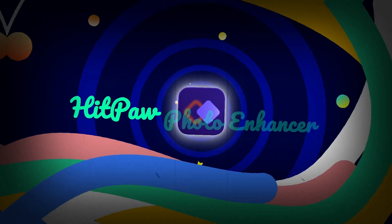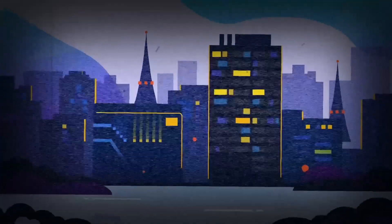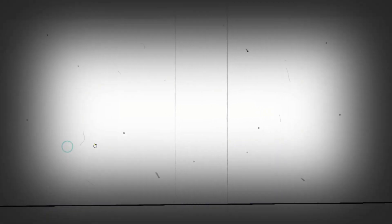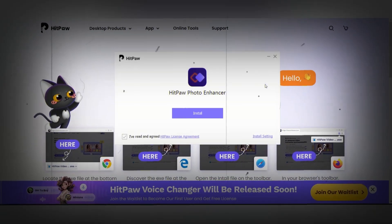The software I'm referring to is HitPaw Photo Enhancer, a specialized AI software for video, photo, and audio solutions. You can find the download link in the description. Simply click on the free download button and proceed with the installation.